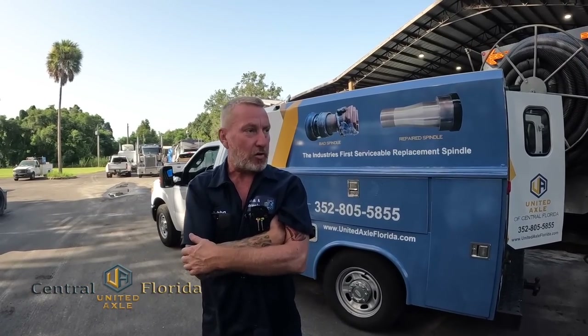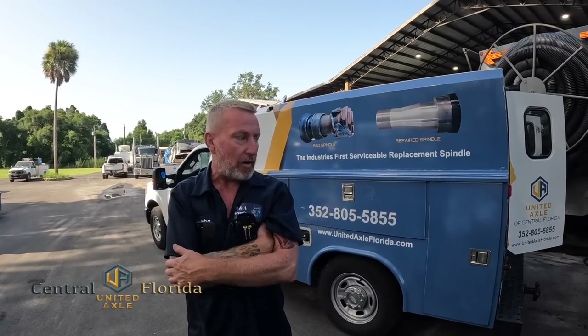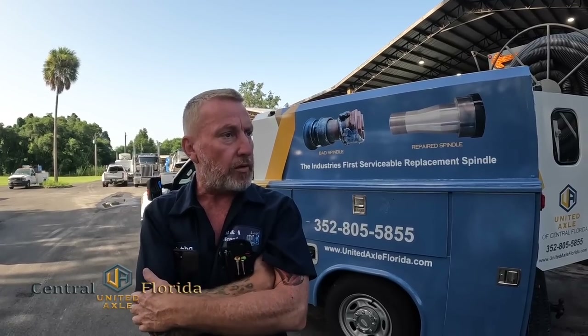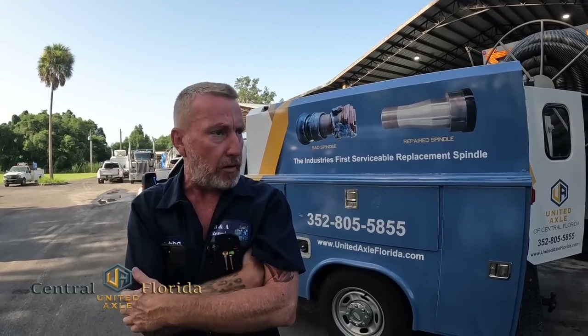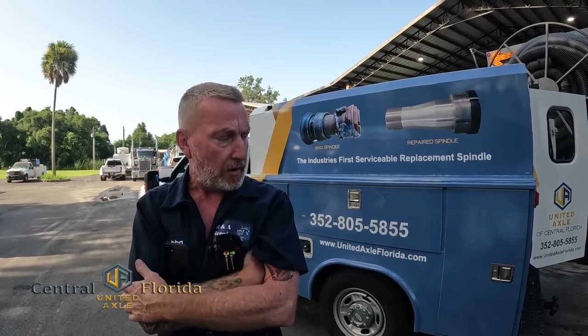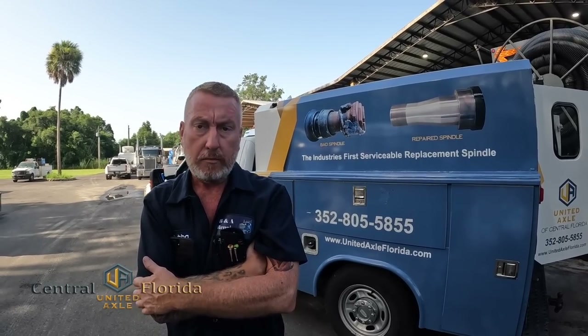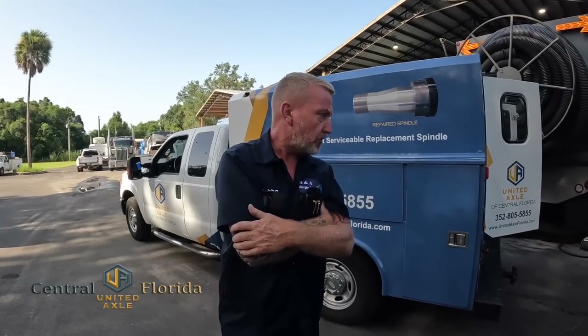I've had you guys come out here twice and it's a quality job unlike anything I've seen. I love the fact that you can grind the weld down, unscrew the spindle, screw another one on, re-weld it, and you're back in service quickly. Top-notch, Joe — appreciate it. Thank you.